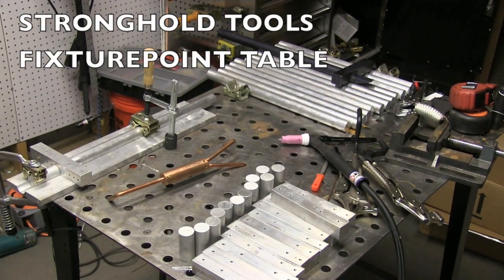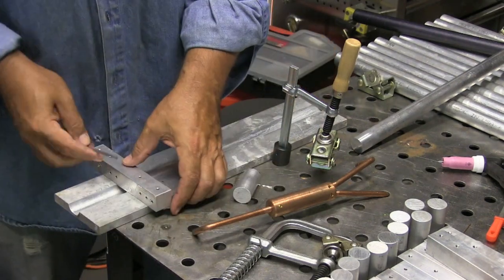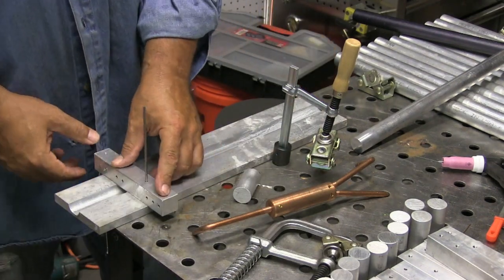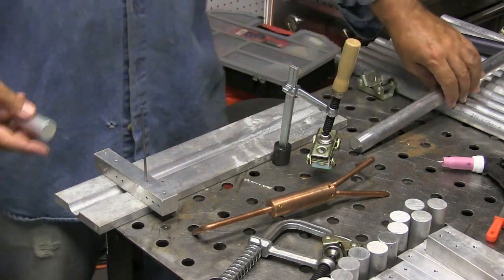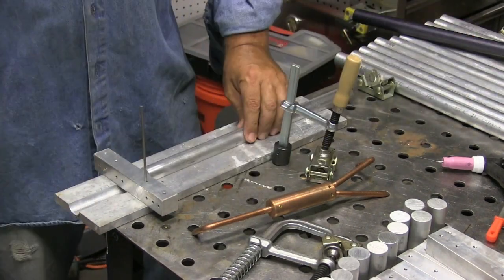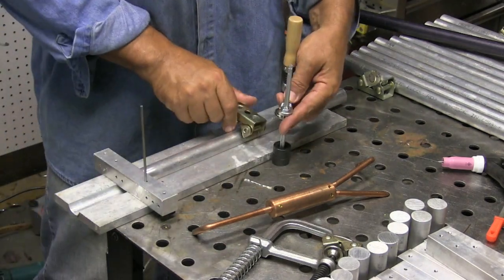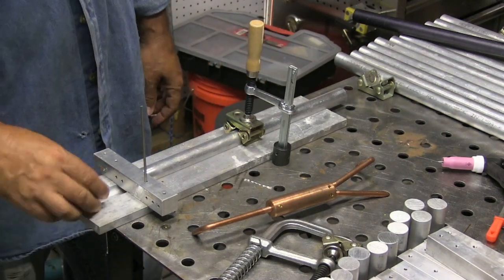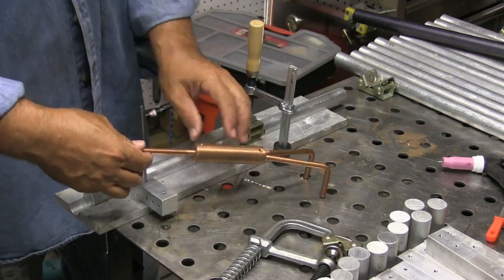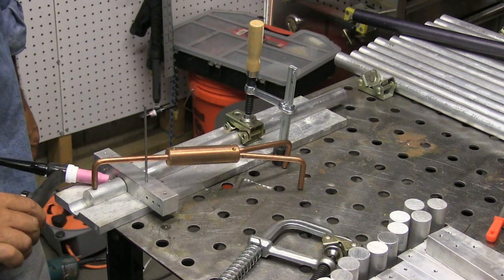I'm using a Stronghand Tools fixture point table and setting up a quick fixturing station on the corner of the table — nothing complicated at all, just some simple clamps. Something I can get the part in and out of quickly, get a couple tacks on it, and get done. This is a V-pad — this particular one has magnets on it, very handy to have around. You can see I can fixture the part up really quickly, and that's a third hand tool right there.